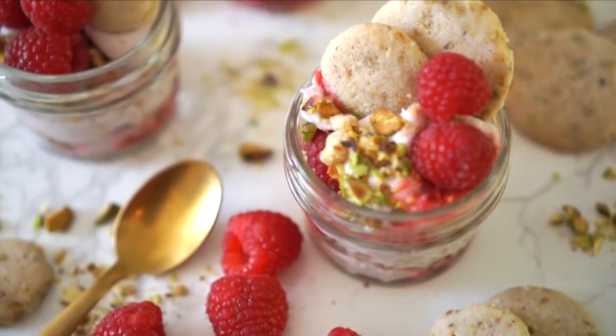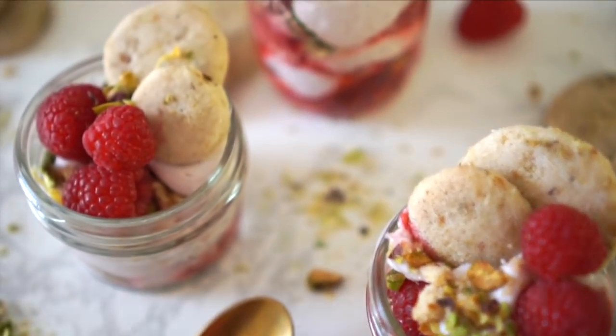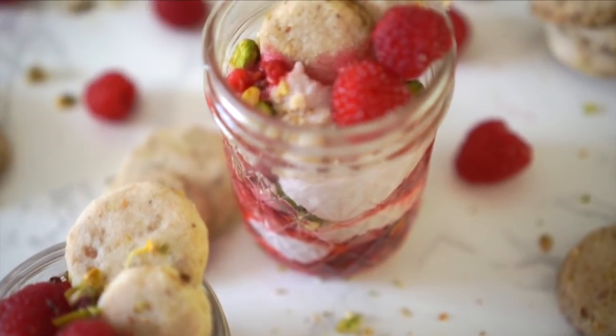Hey guys, I'm here with Lily from Kale and Caramel, so happy to have her in the house and we're making a vegan raspberry mousse with pistachio shortbread cookies. I am very excited because I love coconut cream and this has coconut cream in it. Yeah, I kind of knew that — so hey, how about some coconut cream mousse?